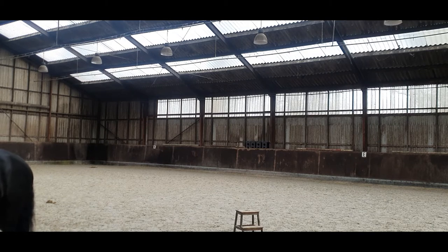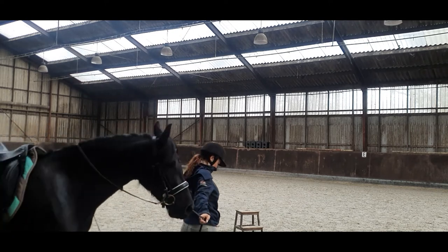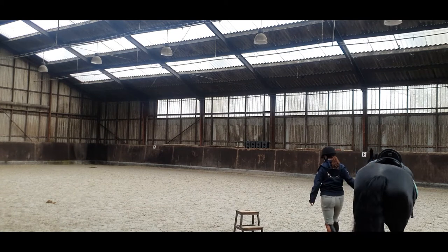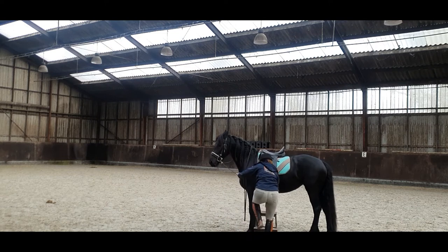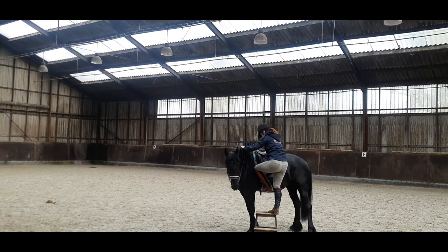Before this session, before I was trying to get on her, I first did a little bit of working in hand — walking around, getting her relaxed in the space — and then I did a little bit of lunging to see where her energy was at and get a little bit through her body before getting on. I wanted to get rid of a little bit of her excess energy.